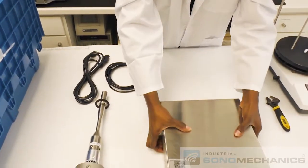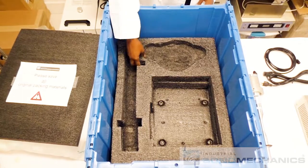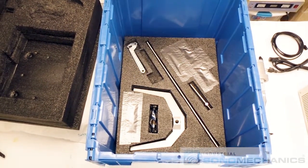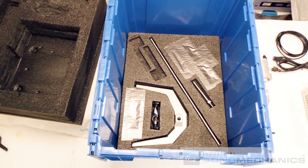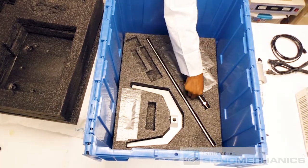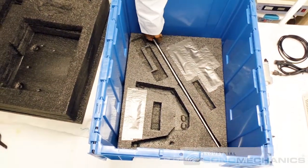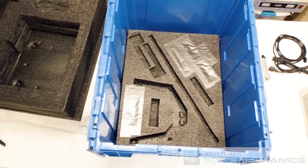Use the QR code on the generator to download the LSP600 processor user manual. Remove the second layer of black foam from the crate and take out the spanner wrenches, clamp holder, transducer support arm, and support stand base and rod. Place them on the workbench and check to make sure there are no remaining items.